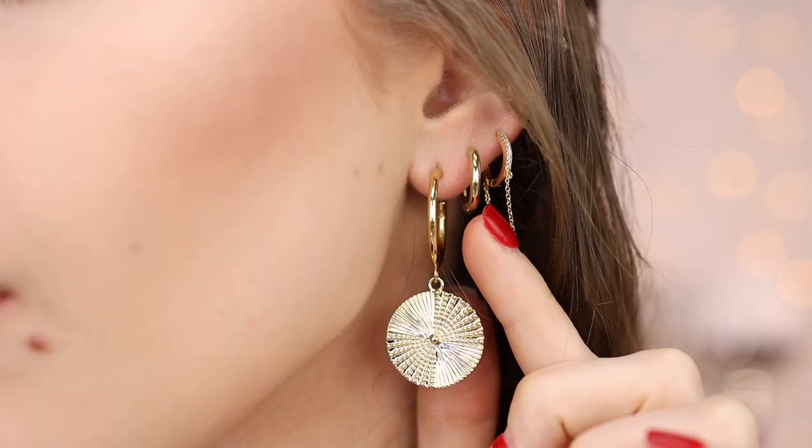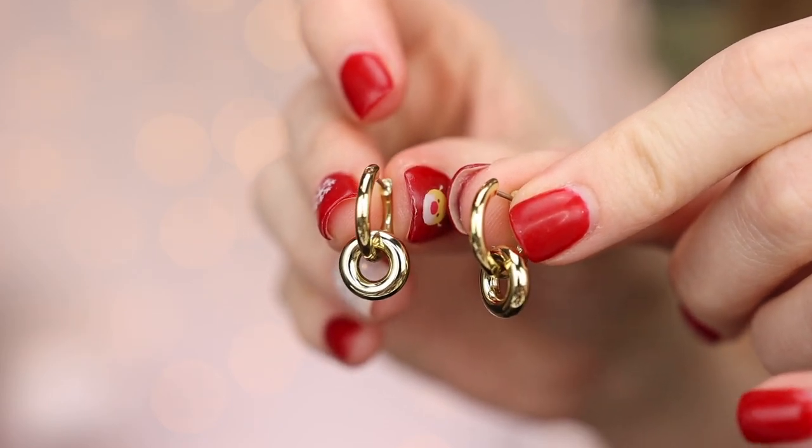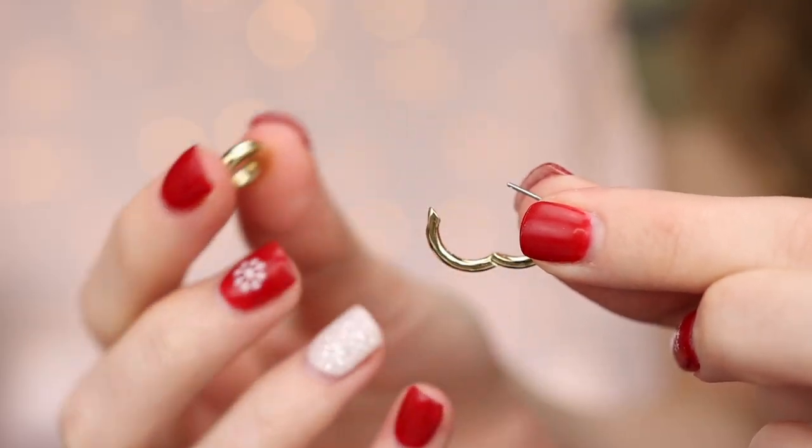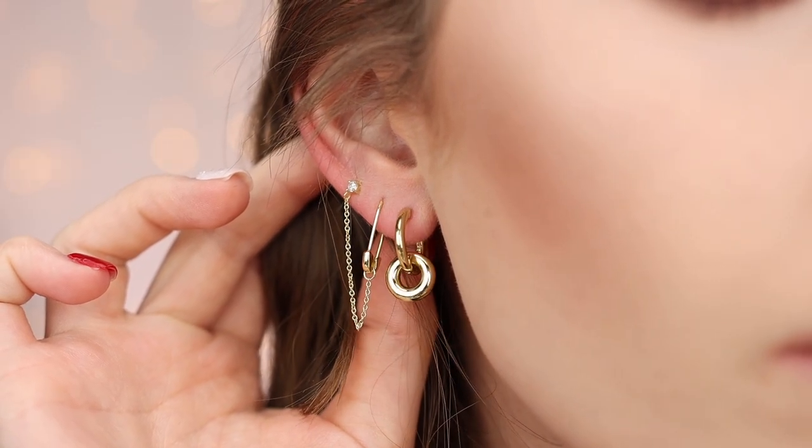I do want to say that I have very, very sensitive ears — my ears react to everything — and I have not had any issues wearing Ana Luisa jewelry. The quality is amazing. In my next hole, I'm actually wearing two different earrings. On this side I'm wearing a gold huggy hoop, and it's actually called the Duo. It comes with another gold hoop attached. I actually took the second gold hoop off and I'm just wearing the single huggy. So you can wear it by itself or with the extra hoop on it. I love wearing it both ways.